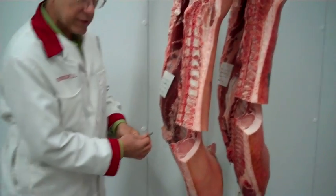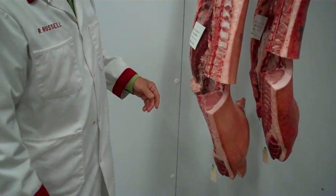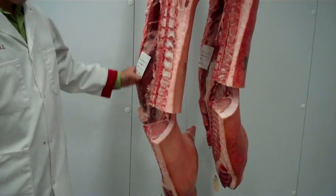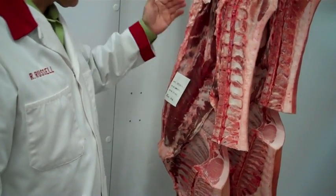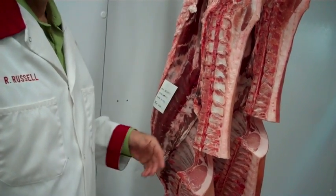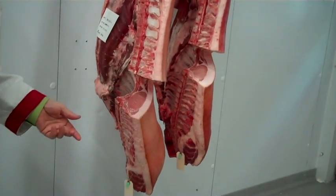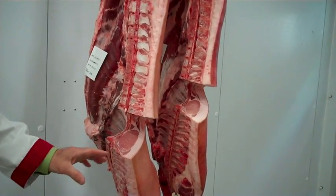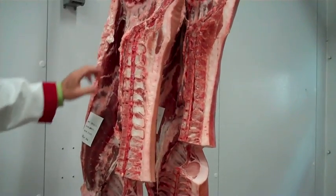And then, of course, we've got the shoulder. The shoulder is a two-part shoulder — one that we call the arm shoulder, the other called the blade shoulder. And we do also have the belly. The belly is that region of the carcass that we use to manufacture bacon. So all five of those major parts of the carcass contribute to value.